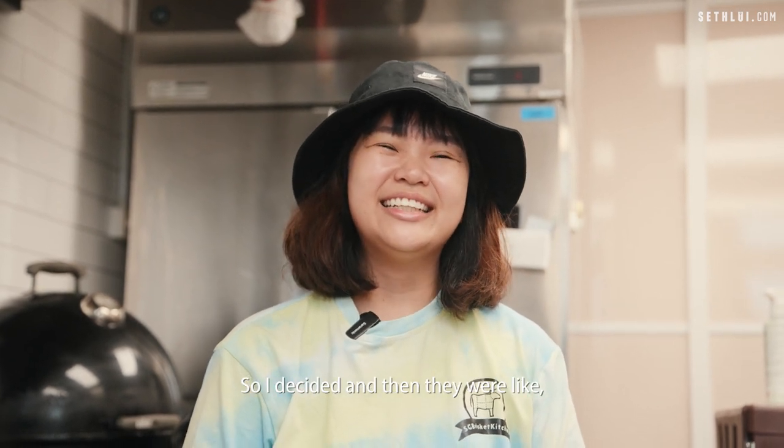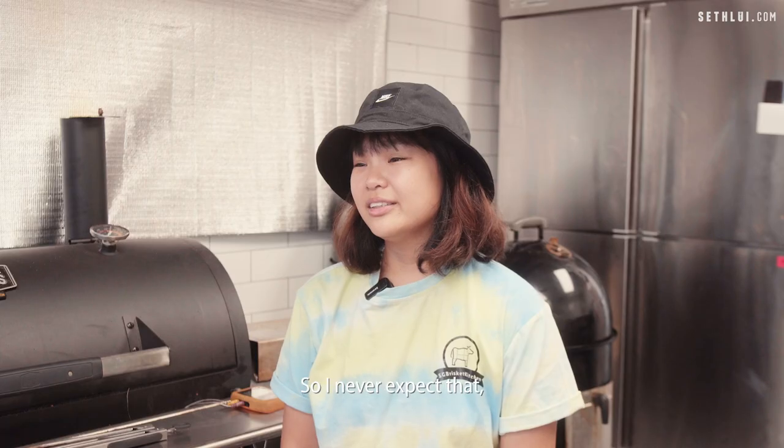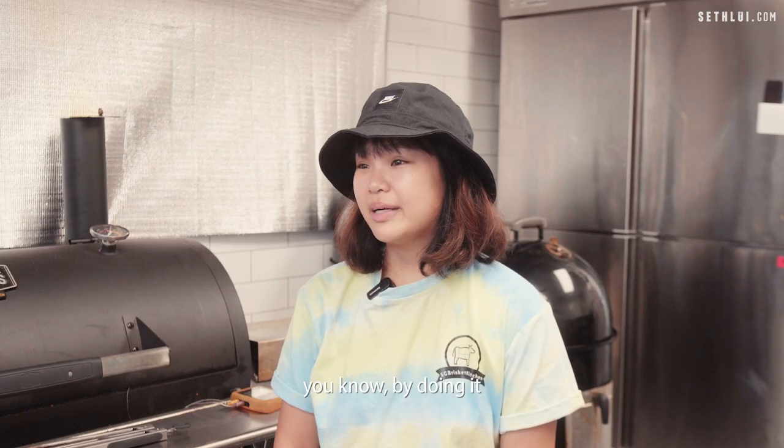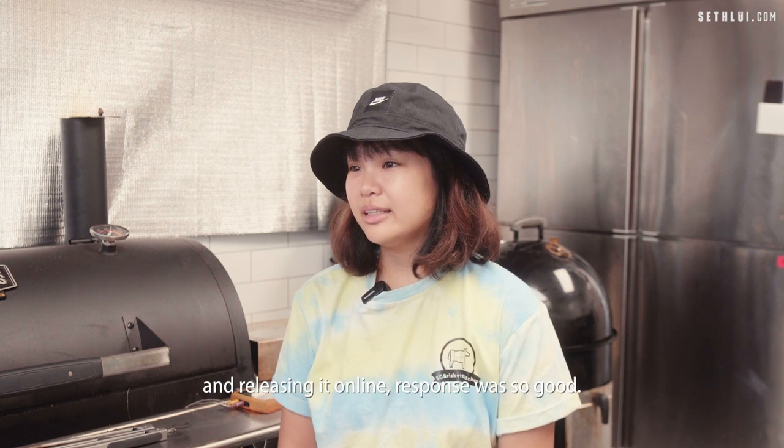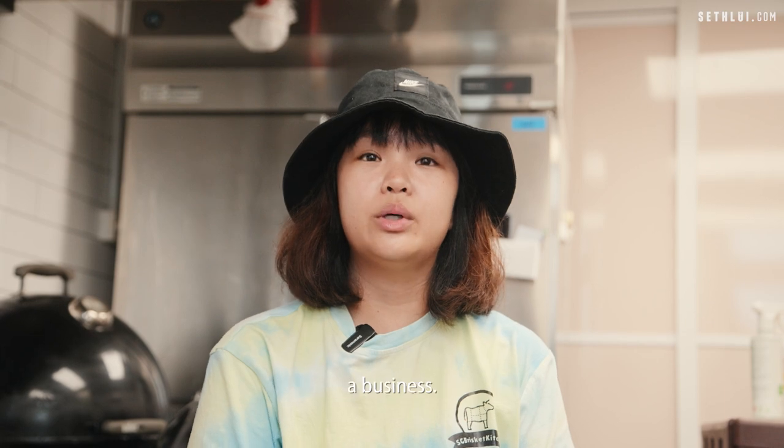I decided, and then they were like, 'Jayce, why not you try to sell online and see how it goes?' I never expected that by releasing it online, the response was so good, and that's how I moved on into a business.